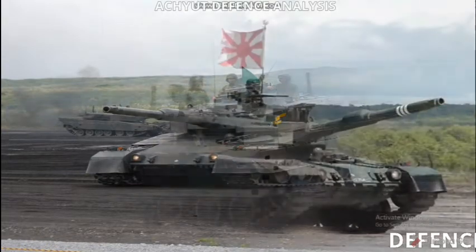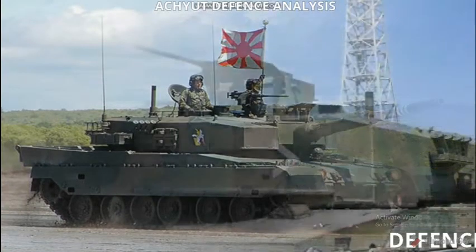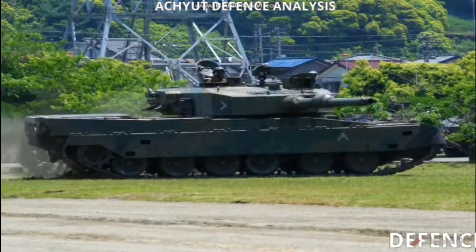Its length is 9.76 meters, its width is 3.43 meters, its height is 2.34 meters, and it needs a crew of three. Its armor is made up of modular ceramic or steel composite armor.